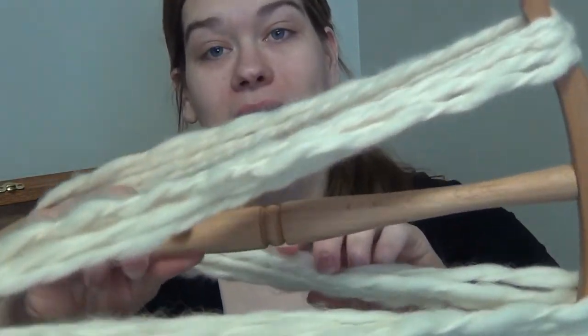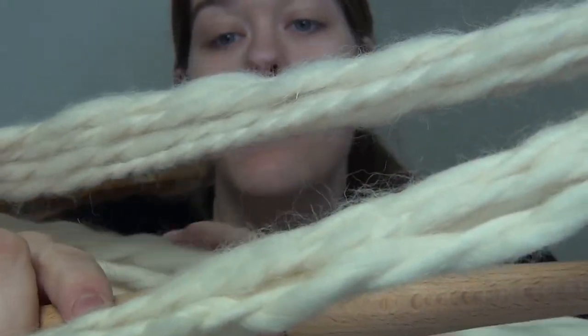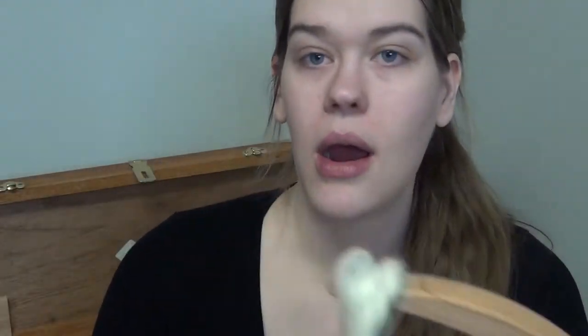This is so bulky — so bulky. I also don't think one drop spindle's worth is enough. But I am going to wet finish this in hopes that it fixes some of my bulky spinning unevenness, because I am not practiced at it. And then I will see how it knits up. I'm probably going to have to make more, but I don't know how much I need, so we'll start with this and see how it goes.